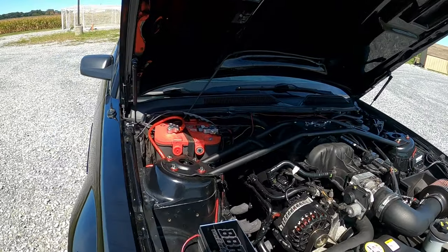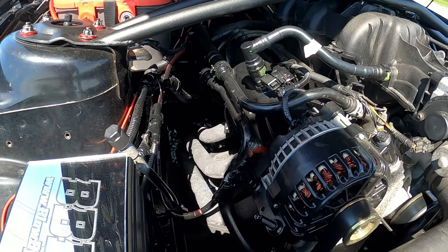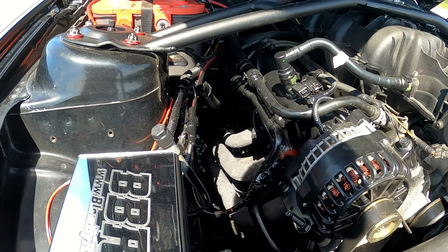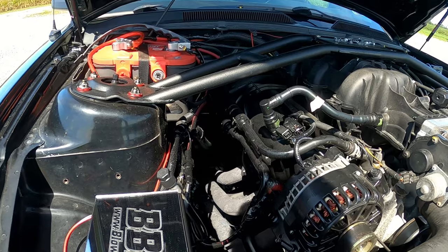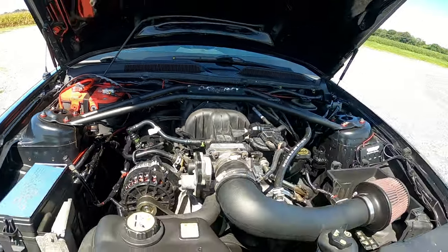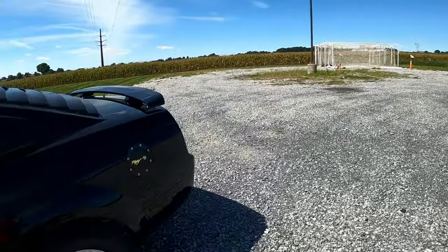Alright guys, getting back to the exhaust. We have long tube headers, no cats, a high-flow X-pipe. The exhaust is two and a half inches from the headers the whole way back. We have dual Cherry Bomb glass packs, and then at the back we have quad exhaust tips.